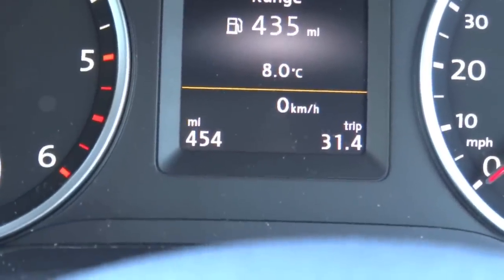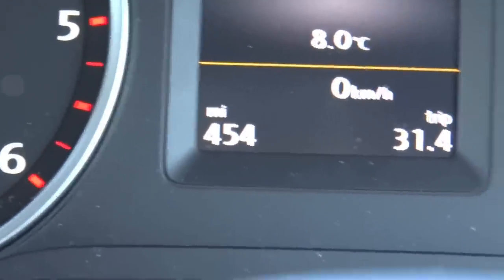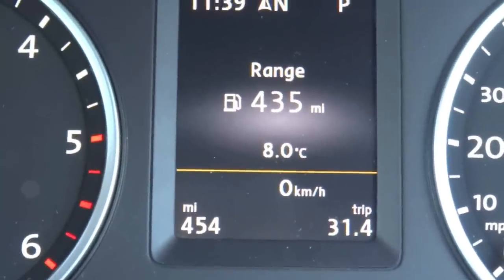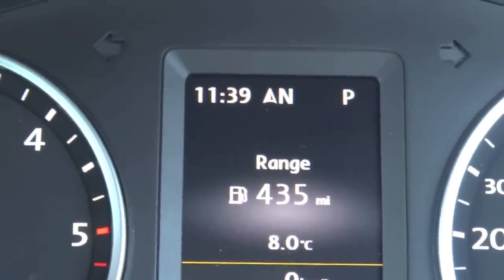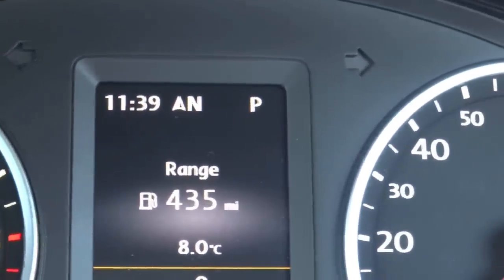Within that display down below, you have your digital speedometer, mileage, trip meter, outside temperature. And right above, you have your time, your direction of travel, and your gear position.